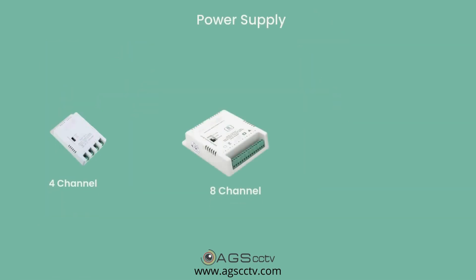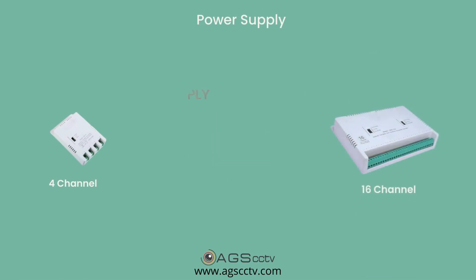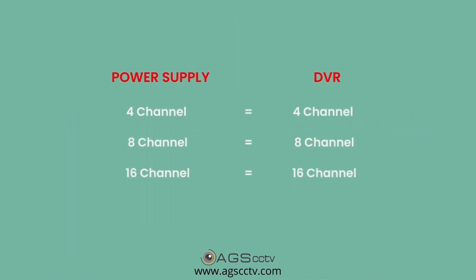There are 4-channel, 8-channel, and 16-channel power supplies available to cater to 4-channel, 8-channel, and 16-channel DVRs. In the case of a 32-channel DVR, you may use two 16-channel power supplies.